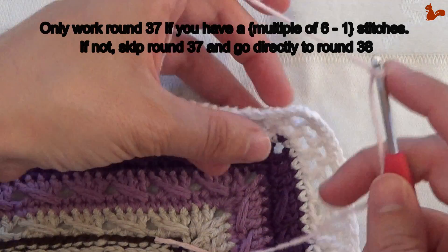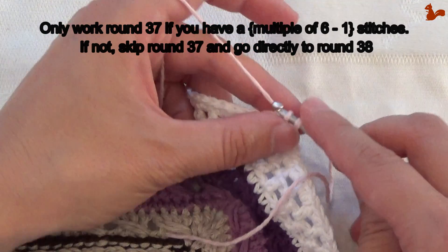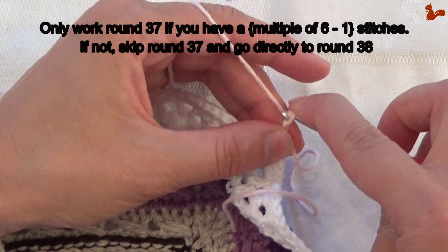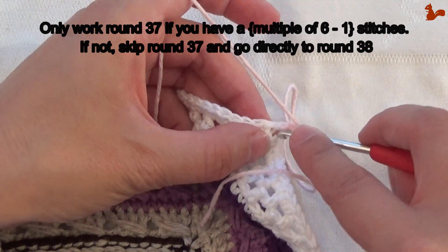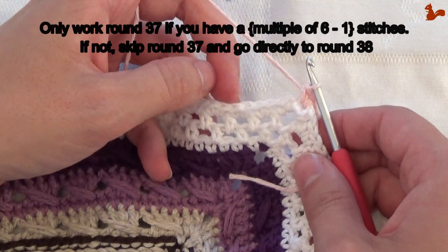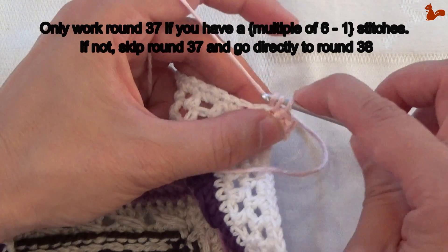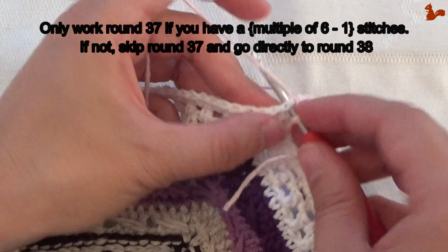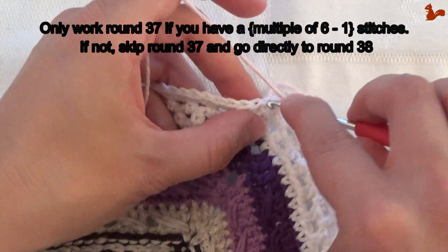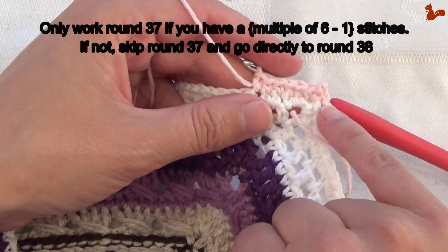You're going to start in any chain 2 corner space with a standing single crochet. Chain 2 — 1, 2 — and in the same corner space make a second single crochet. Now in each and every stitch you're going to work a single crochet. Especially be mindful of the first one. When you get to the corner, you're going to work a single crochet, chain 2, single crochet. Continue like this, go all the way around, and close with a slip stitch in the first standing single crochet.